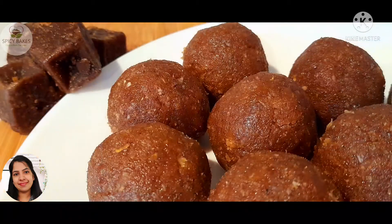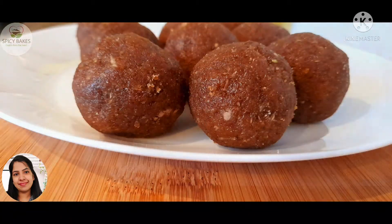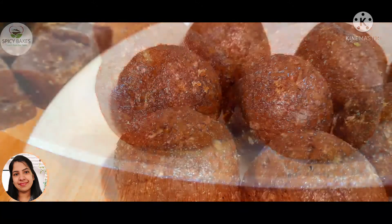Hi friends! This is a recipe. Let's take a look at that.